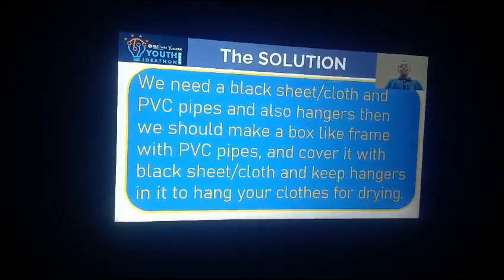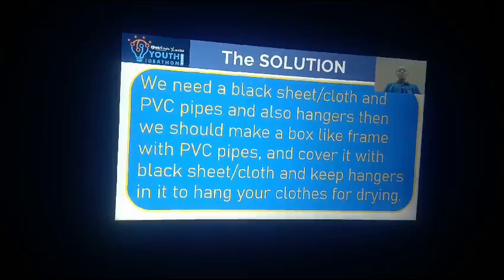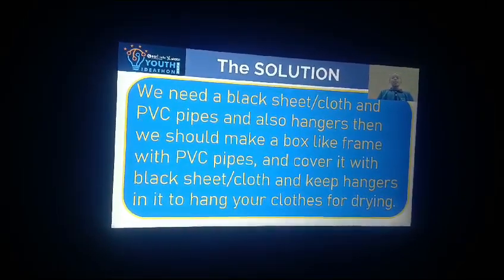Solution: we need a black sheet or cloth and PVC pipes and also hangers. Then we should make a box-like frame with PVC pipe and cover it with black sheet or cloth and keep hangers in it to hang your cloth for drying.